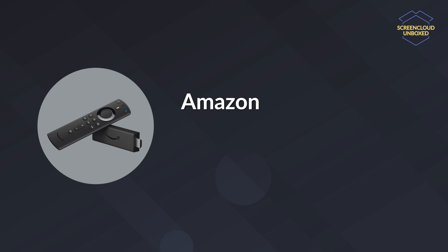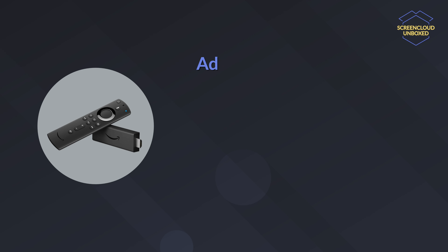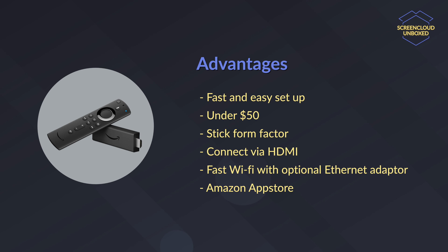Now let's go through the list of our recommended devices in the budget price range. The first device is the Amazon Fire TV Stick 4K. This is a cheap and easy way to get your digital signage up and running with ScreenCloud. Well first, it's fast and easy to set up. It's cheap at under $50, and the stick form factor makes it easy to attach to the back of your TV.